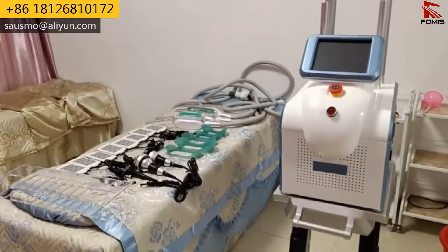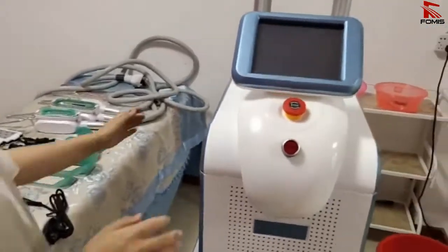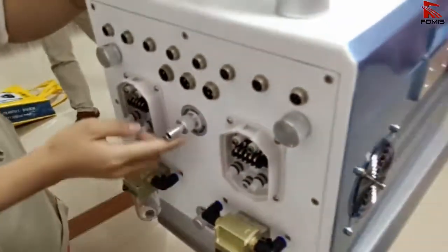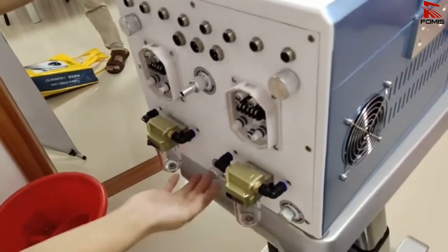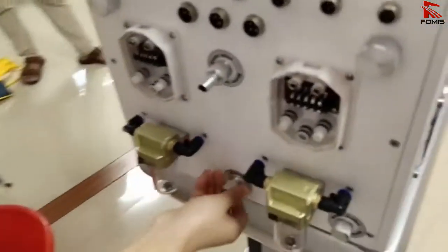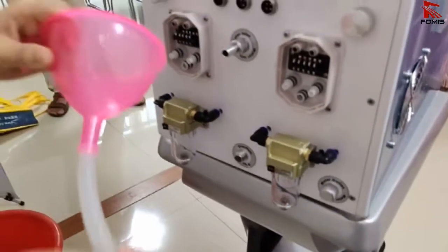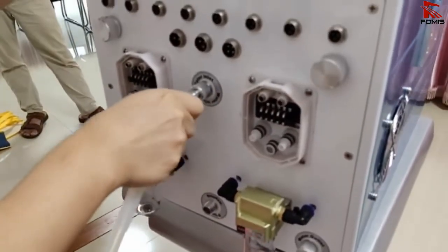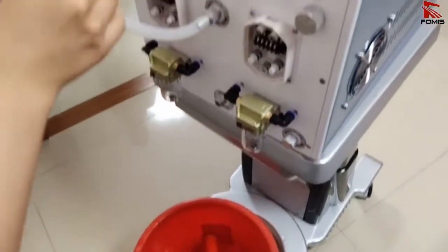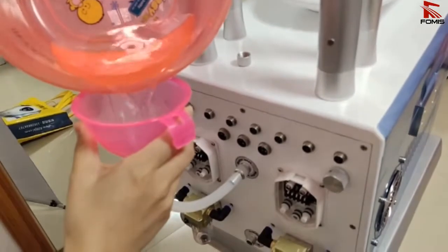Hi everyone, the 360 cryo quality machine setup is here. The first step is to add water. There are three holes here: water inlet, water outlet, and water overflow. Take off the water overflow hole cap and connect the water funnel here at the water inlet hole, then add pure water or distilled water.